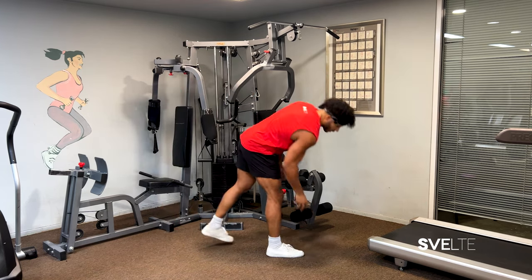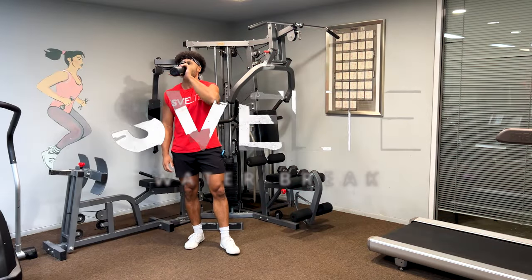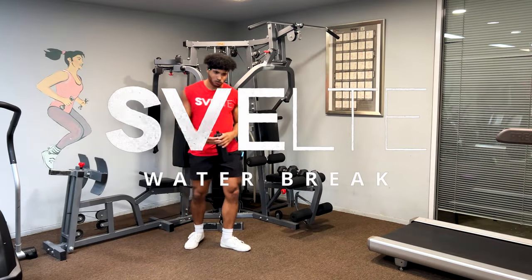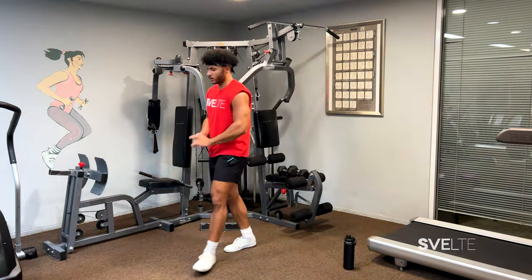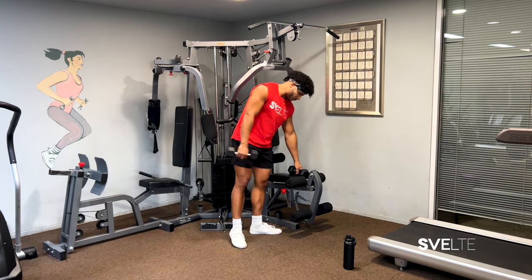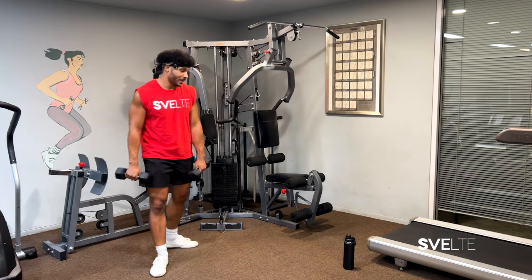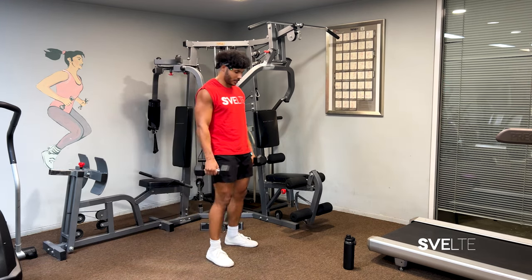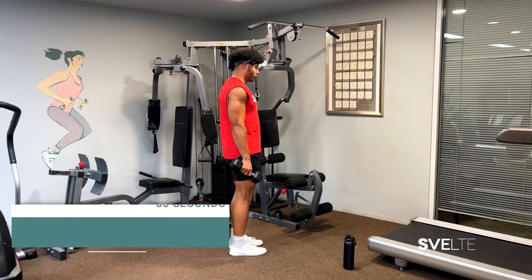We're going to get started with set number two in just a second. Grab some water — it's a little reward. All righty, you now know what you're doing. Let's just put it all together. Grab your weights — if you have to go down on weight, go ahead. Even if you have to just do body weight, that is a-okay. Bicep curl to lunge — three, two, one.